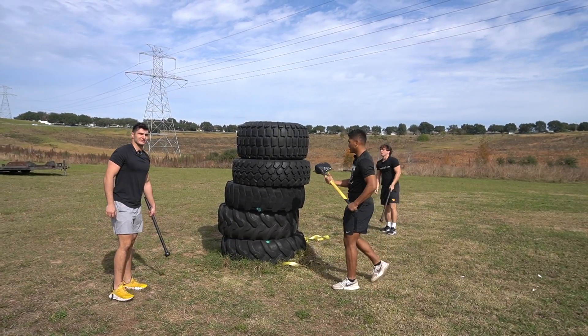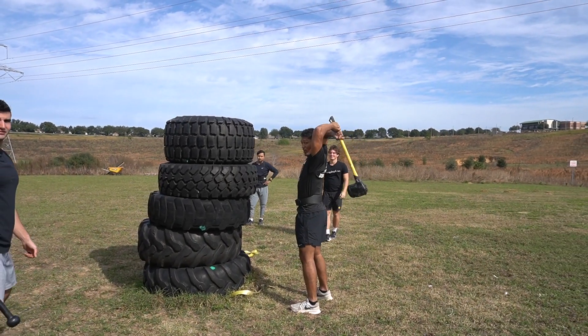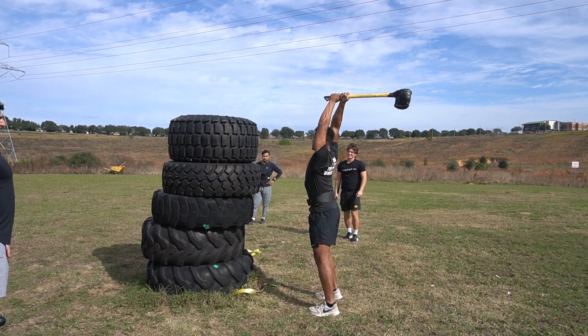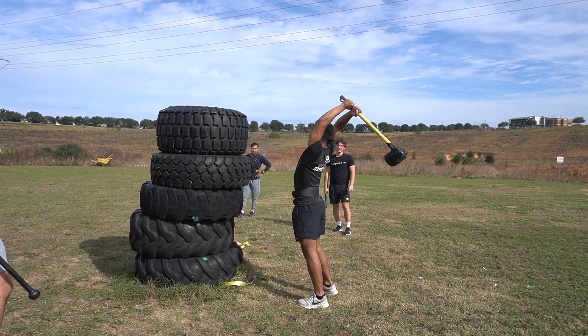The first drill we do: feet squared up to the tires. We don't let the wrist break. We don't let the arms bend. Keep the arms straight. Let the shoulders go back, stay relaxed, and just pull through using your core.